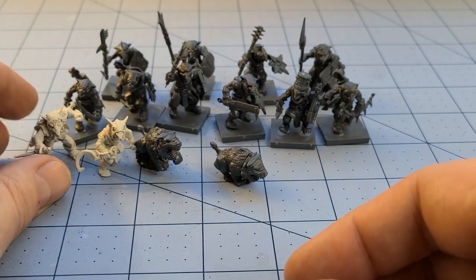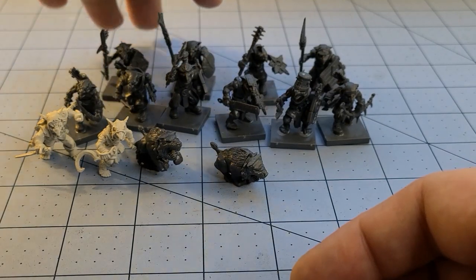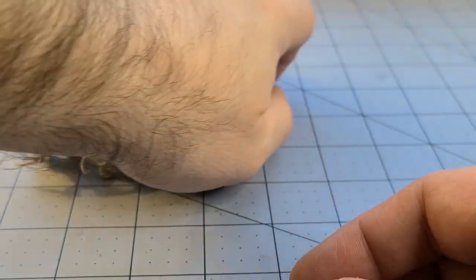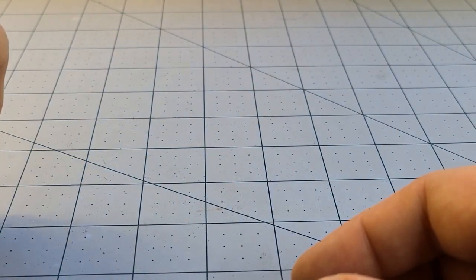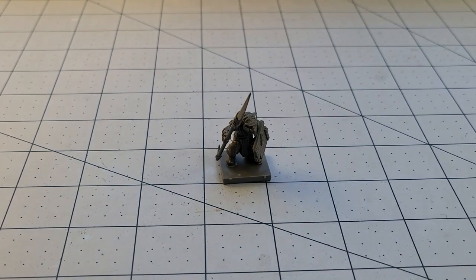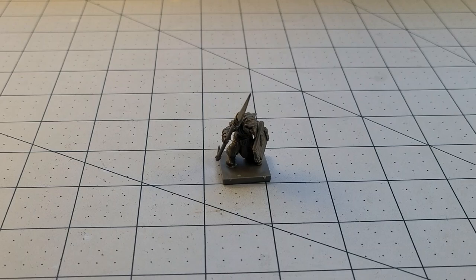I like this guy — sneaky goblin, throwing daggers, just a fun sculpt. So this is what you get with the starter warband. The idea is to get these guys all painted up by the time we ever get to actually play in person again. Now if you're curious how these guys stack up to other goblins on the market, well let's find out.